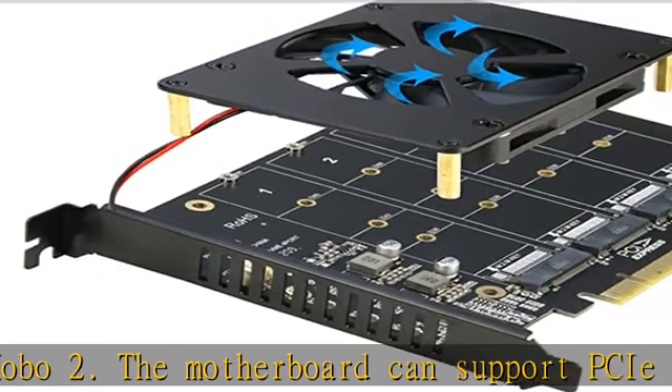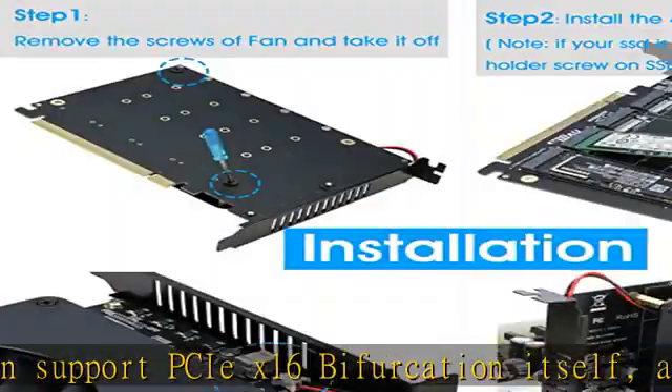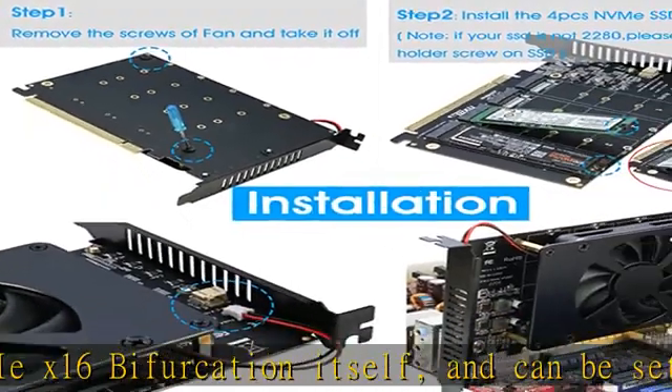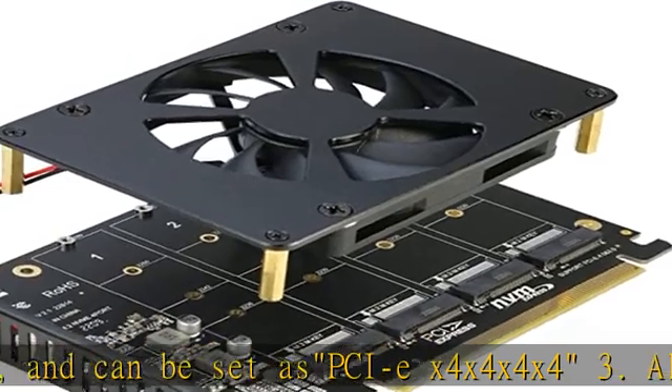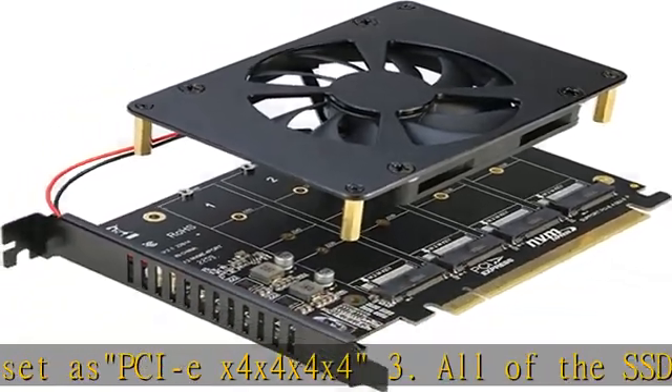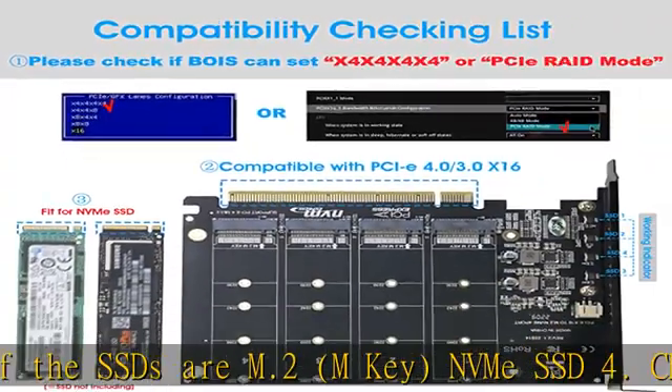Designed with a fan, it will avoid SSDs working at low speed due to high temperature. An individual LED indicator will show each SSD's working status. Compatible with M.2 PCIe NVMe SSDs: 2280 (22x80mm), 2260 (22x60mm), 2242 (22x42mm), and 2230 (22x30mm).